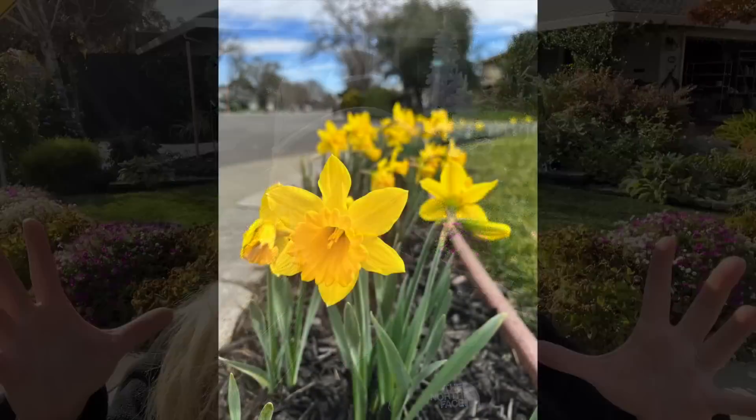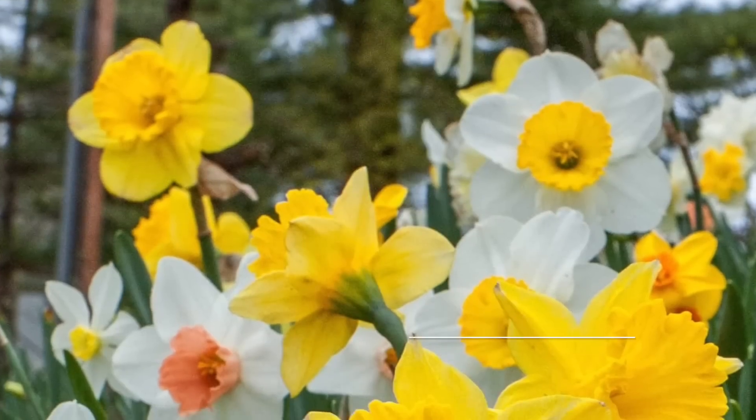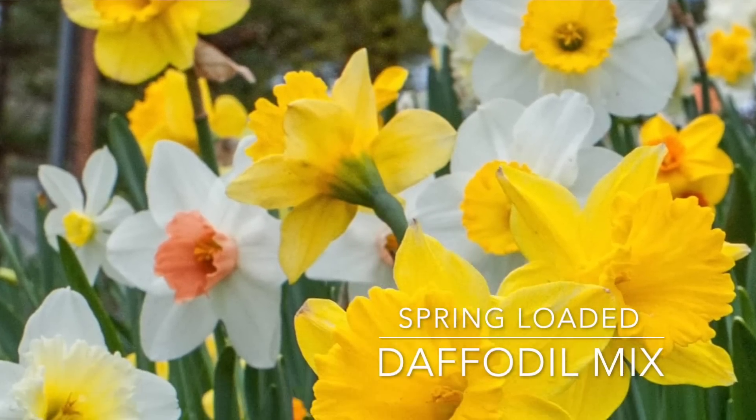I purchased a whole bunch of daffodils from colorblends.com. This year my plan is to plant a blend of daffodils. Normally I just plant basic yellow daffodils from Home Depot — they all bloom at once, look absolutely gorgeous, and then fade away. From Color Blends I purchased a long-blooming mix, so I will have early, mid-season, and late-season daffodils. I'm hoping that next year I will have a longer bloom time.